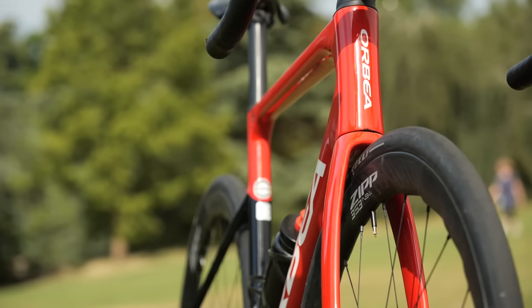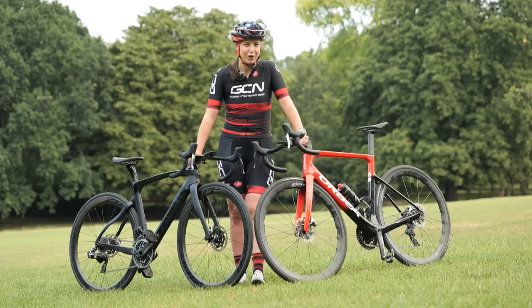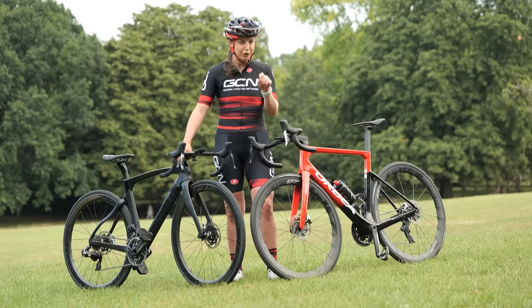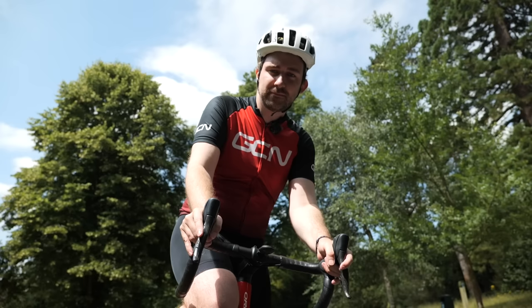I've got a few challenges lined up for our two beginners today. I'm going to start them off with a hill climb, then move on to some sprint challenges, and then they're going to do a time trial around the park. If that's not enough, I'm going to make them do the TT all over again on their usual bikes to see how much difference these two superbikes make to their performance. Let's get into it.